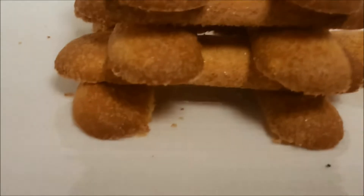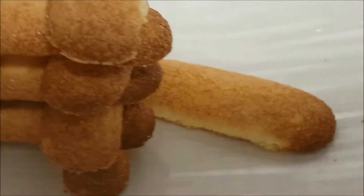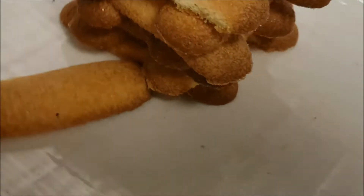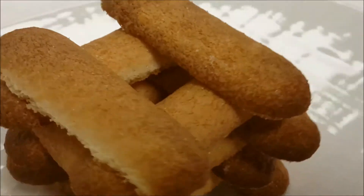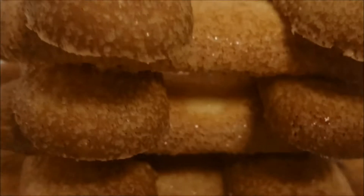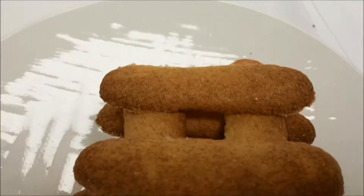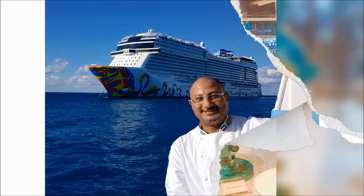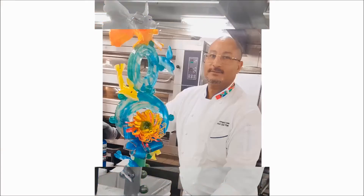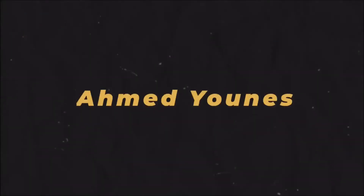Hello my friend, today we make together lady finger — some people call it savoyard, others call it langisha, it has many names. This is what we normally use for tiramisu. With just two eggs we make this amazing recipe. All the tricks and everything you need to know to be very successful with lady finger. If this is your first time watching my channel, please subscribe, make like, leave your comment — make me happy!